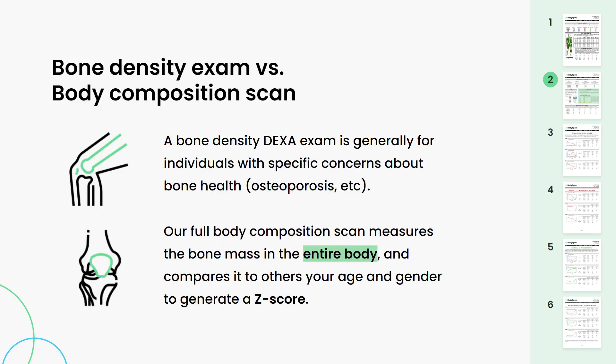Next, moving on to the bone report. Here, what we focus on is your age-matched z-score — the higher the number, the better. We are not doing a diagnostic bone density exam. However, your age-matched z-score still provides a great snapshot of overall bone strength. You take that z-score number, plug it into the chart to the right, and this compares your bone strength to people in your same demographic.